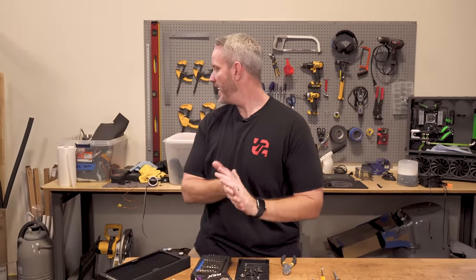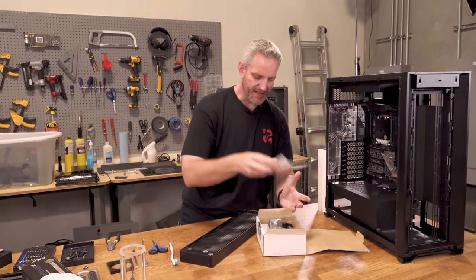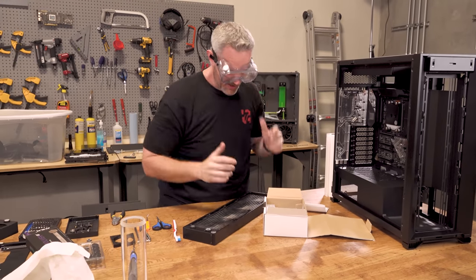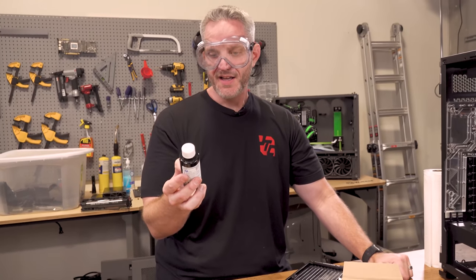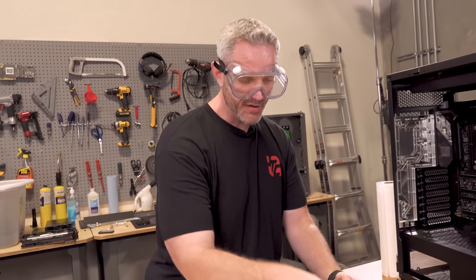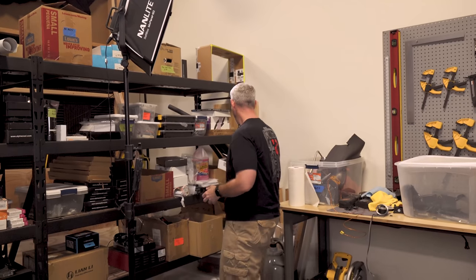If you don't want to do all that, you can use a cleaning solvent. Mayhams does make these cleaning kits that allow you to use chemicals to clean your stuff. It has skulls on it — you need to definitely pay attention to your local regulations on how to properly dispose of this stuff. Throwing it down the gutter or down the toilet is not a good idea, especially considering the fact that it is corrosive. I'm not planning on using the corrosive stuff today.